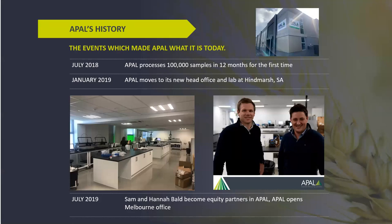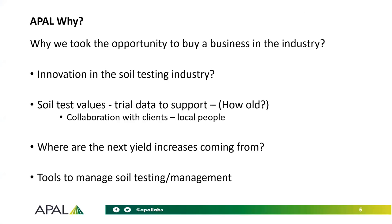I joined the business last July and have just recently moved to Adelaide. Why are both of us in this business and in the industry? Innovation in soil testing has been lacking over a long period of time, so we're certainly investing in that space, collaborating with people on the ground to support data, and looking at what's next. We know that moisture is the limiting factor in most areas, but with the renewed focus on soil data below the crop to drive yield increases, and tools to manage that — really integrating with partners and developing our own software over the last five years.